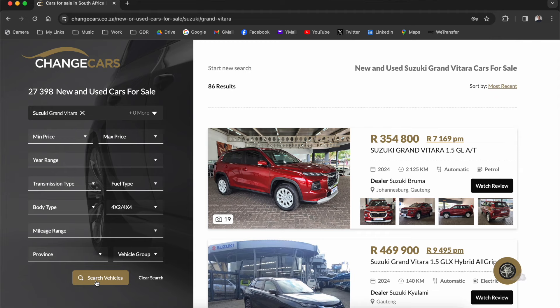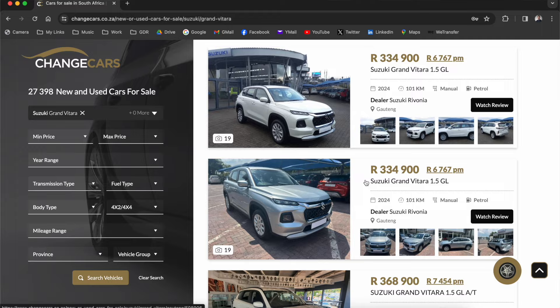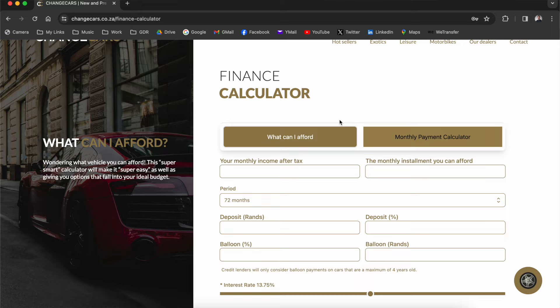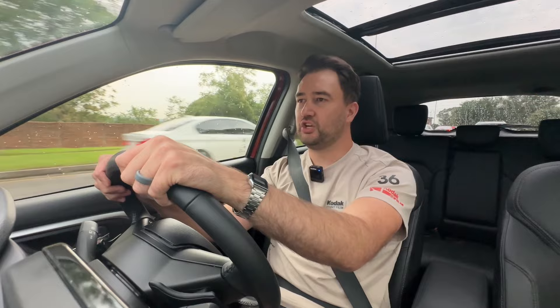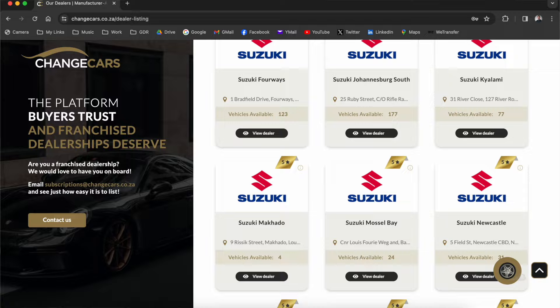If you're in the market for a Suzuki Grand Vitara, go check one out on changecars.co.za — a website that sells new and used cars, approved by all automotive manufacturers. It's a one-stop shop: you can sell your car, buy a new one, or use their affordability tool to enter your financial details and see what you can afford per month. Every dealership listed has gone through a vetting process, so you're guaranteed quality service from start to finish.